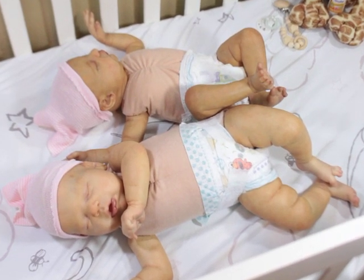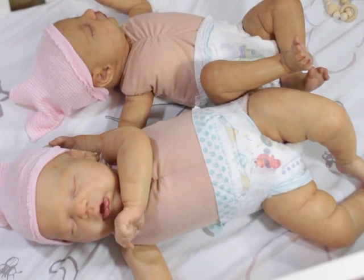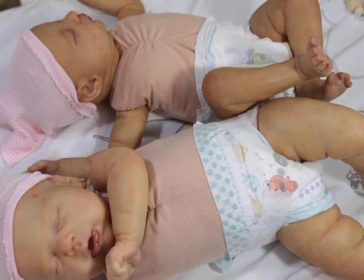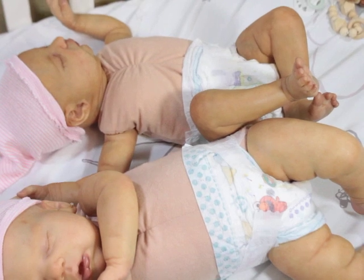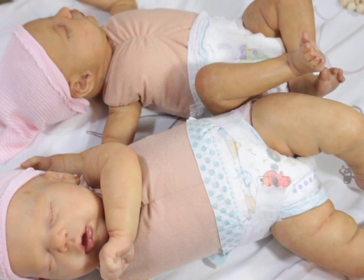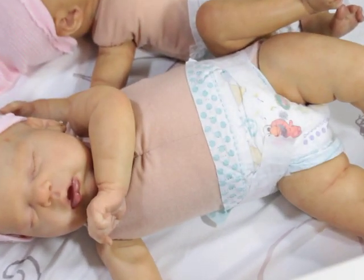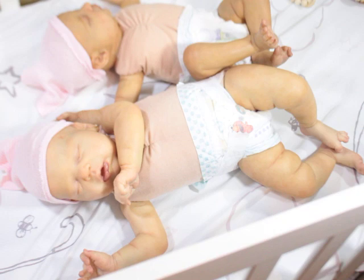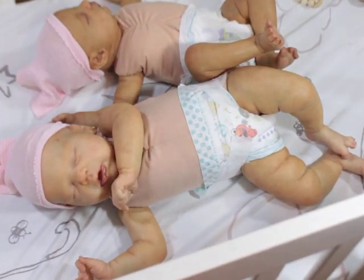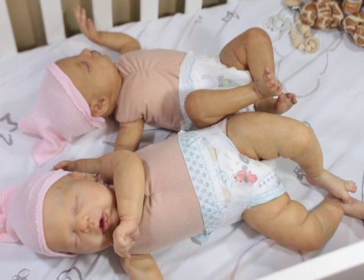I just wanted to share that Lauren has a good size to her. But the Alexis, which is Charlotte, has a really good size to her. She's a really nice size baby for dressing. Both are nice size babies for dressing because they're not super tiny.